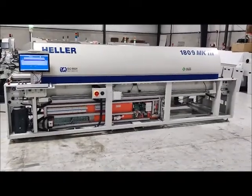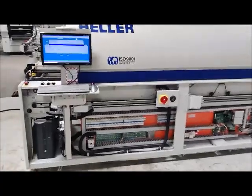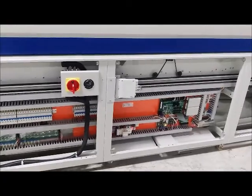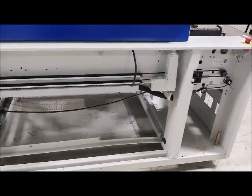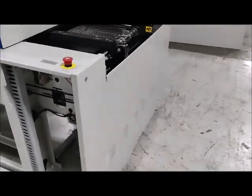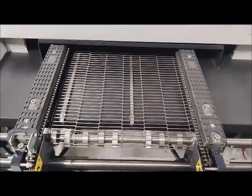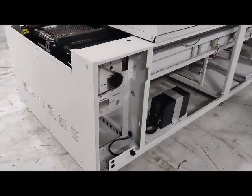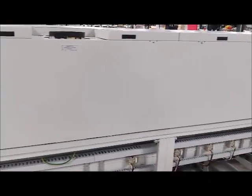This is the acceptance demonstration for the Heller 1809 MK3. I'm going to start by walking around. You'll notice we have all the lower covers off, so you can see how nice and clean this unit is. It's not an exaggeration to say this is in like-new condition. We'll show you the machine with all the covers on, but I thought we'd start with the covers off.